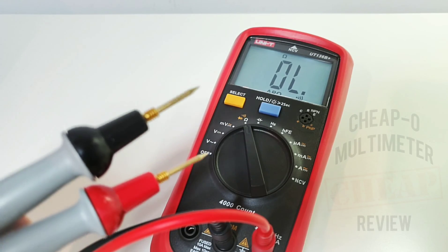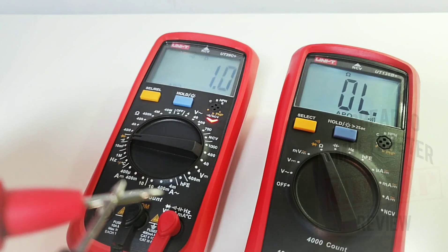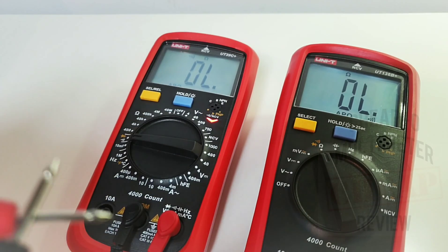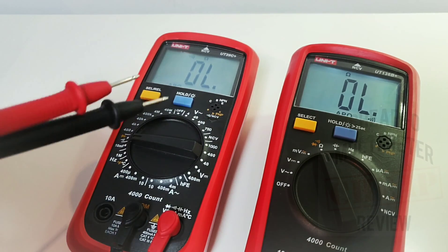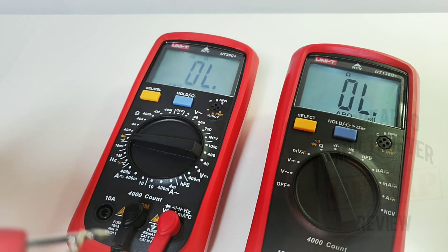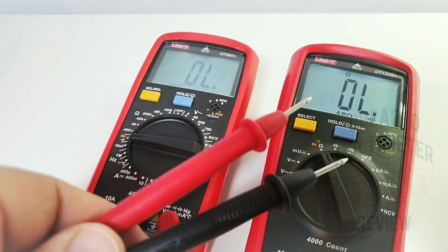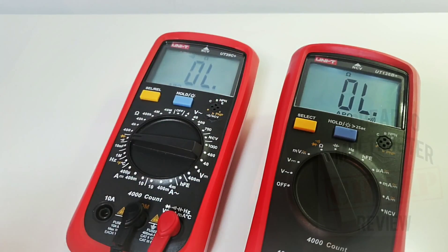I'd give that a 9.5 out of 10. In comparison, the older UT39C Plus had amazing continuity as well — and notice that visual LED indicator. So you get both audio and visual continuity. I love it. Why did they take it away? Why oh why — I have no idea.